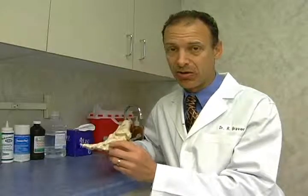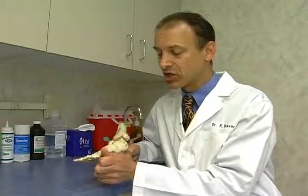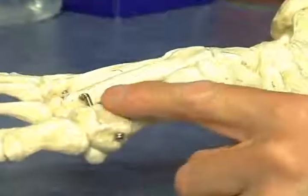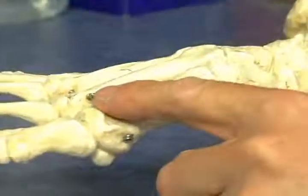That hypertrophic bone, as we call it, can limit the motion of the big toe coming up and flexing, and cause pain to the surrounding soft tissues and the tendon. Sometimes the pain radiates to the top of the foot; sometimes it goes to the tip of the toe.